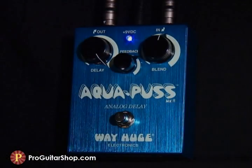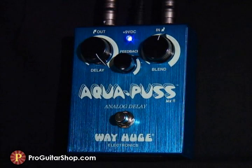Let's start with the clean tone and the longest delay setting, which is long enough to suit your average delay needs.